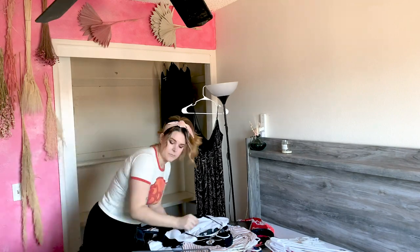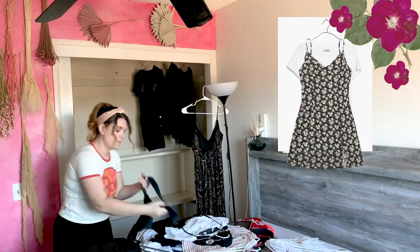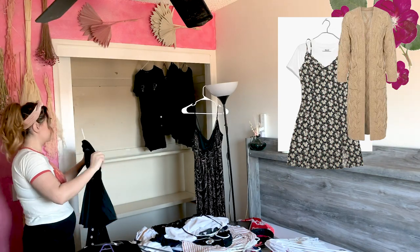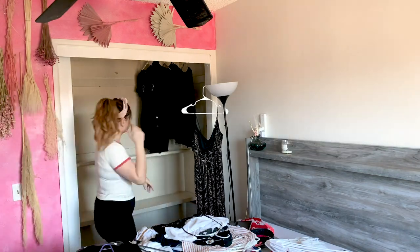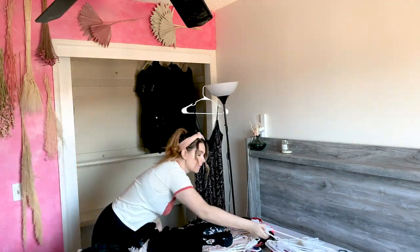A cool trick to save some space is layering. I really like to layer either a t-shirt underneath a dress, or a dress underneath a cardigan or sweater. That way I'm not only saving some hangers, I also kind of have a selection of pre-made outfits ready to go.